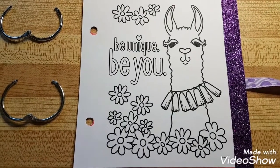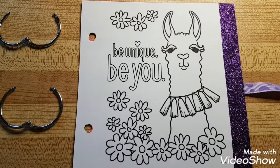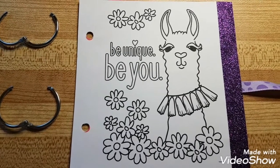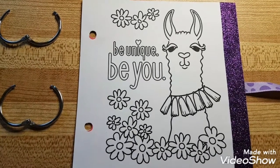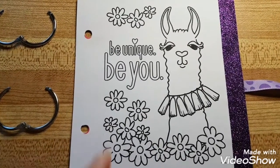I found this cool llama coloring page online. All I did was right-click, copy the image, then opened Word, pasted it, and resized it to below six by six so it would fit on a six by six piece of paper.